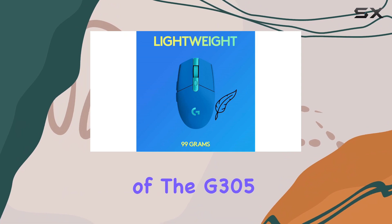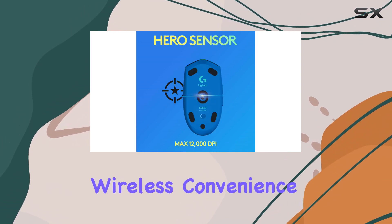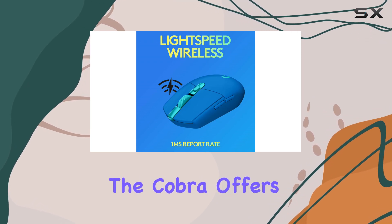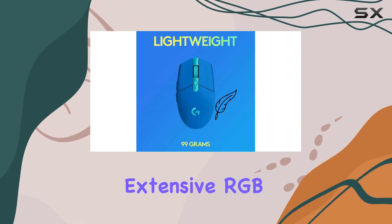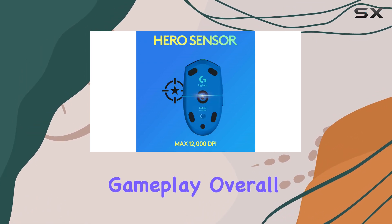If the weight of the G305 is a concern and you don't mind sacrificing wireless convenience, the Razer Cobra is a strong alternative in the same price range. The Cobra offers better pure gaming performance, is significantly lighter, and features more extensive RGB lighting, making it more suitable for fast-paced or competitive gameplay.